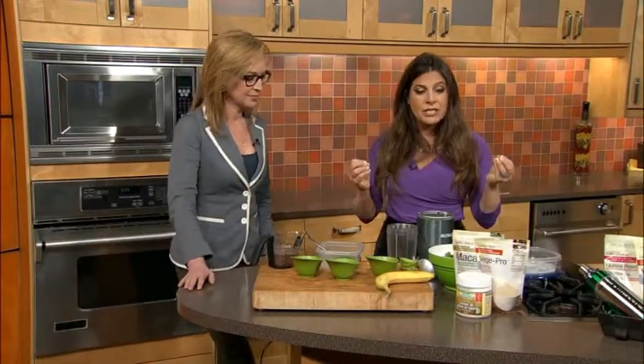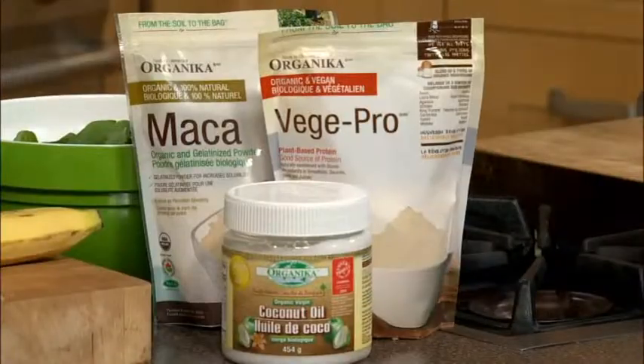We're making a chunky monkey smoothie this morning and we're using a completely unique protein blend called Veggie Pro. I'm only going to tell you at the end what the main ingredient is in it.